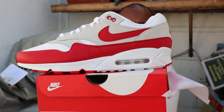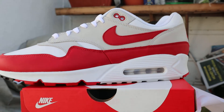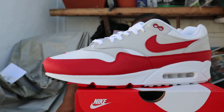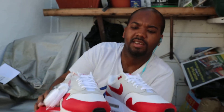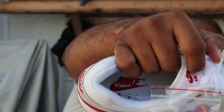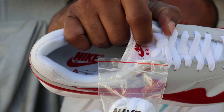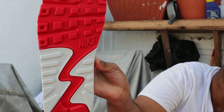Looking at the sole — it's straight clear, with white in there as well. You can see it in the sole: you got red right in there. On the sole we also got the Nike branding written on there in red.